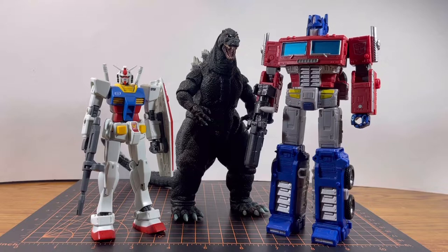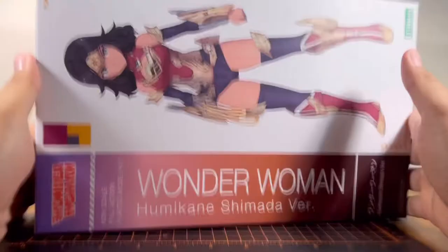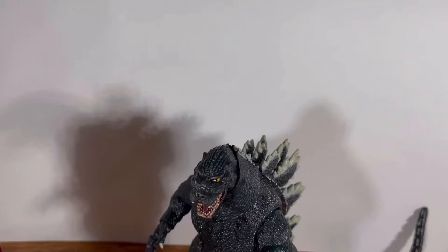I've talked about Gundams, Transformers, and Kaijus, but I only have two videos of Kaijus. How can I spice things up a bit? Wait, I think I figured it out. Gundam is from Japan. Godzilla is from Japan. The first Transformers toys are from Japan. And in Japan, they have anime. And in anime, they have... anime girls!